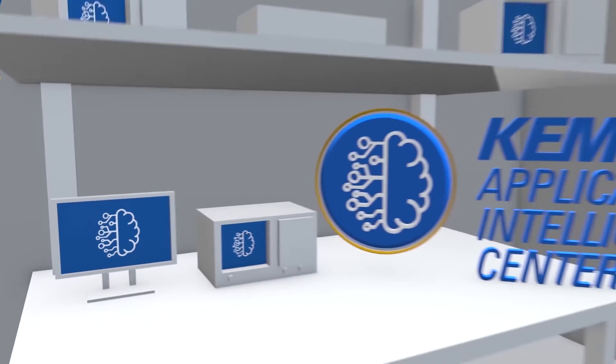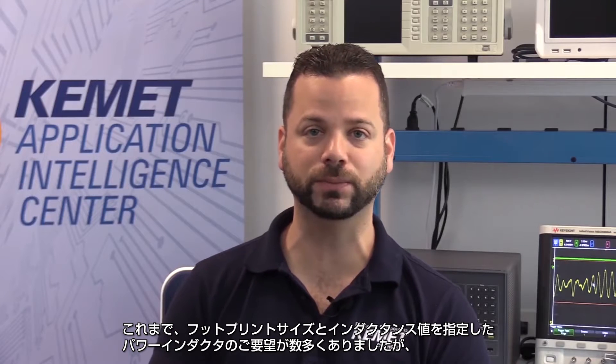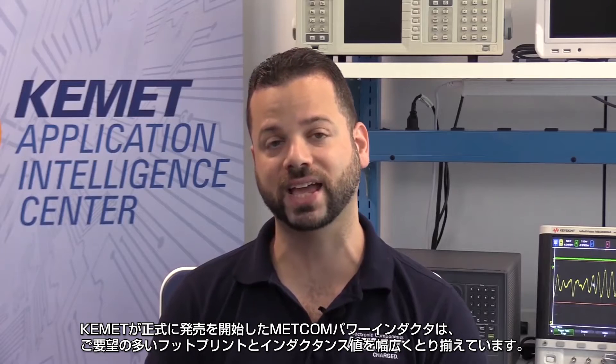Today we're going to look at Kemet's latest product: Metcom Power Inductors. My name is William from the Kemet Application Intelligence Center, and with me is my good friend and colleague Wilmer. We have been teasing an exciting power inductor product launch for some time now, and this is it. We have officially released Metcom Power Inductors, which are available in a wide variety of popular footprints and inductance values.